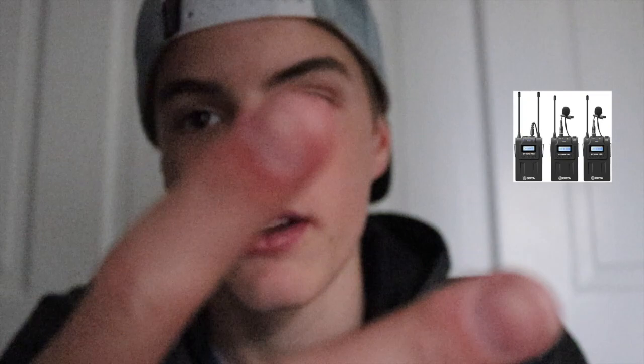I already had an SD card so I didn't have to buy that. You can also buy a bag, a strap, or anything else like that with the money you save. With all that said, let's look at some of the interior and exterior parts of the camera.